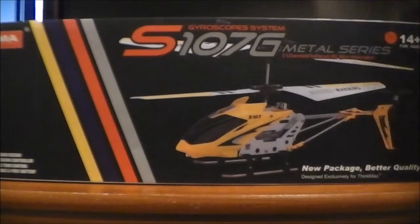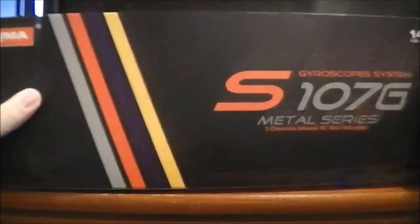Anyway, this is the packaging. It shows a yellow helicopter, but you already got the reveal. Too bad. That's the back of the packaging.